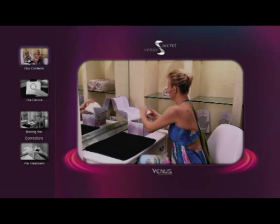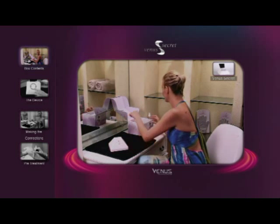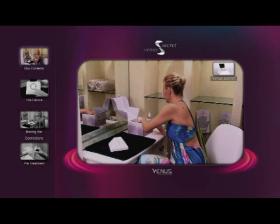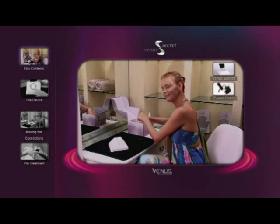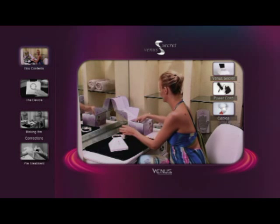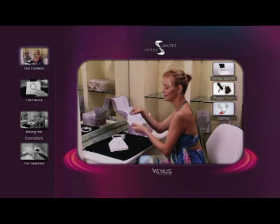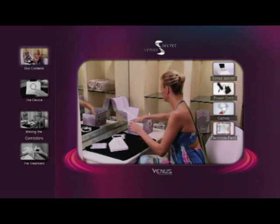Inside the Venus Secret box you'll find a Venus Secret device, a 240 volt power cord, magic glove connecting cables, one package of disposable electrode pads, and one pair of magic gloves.